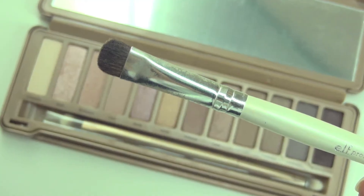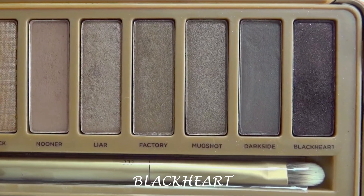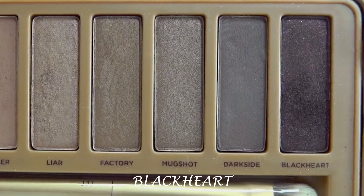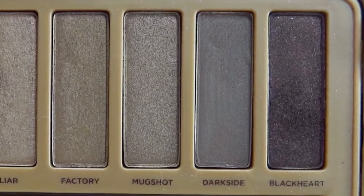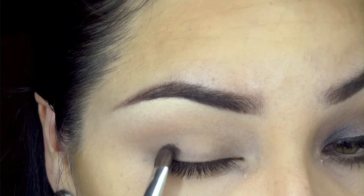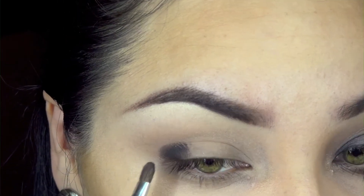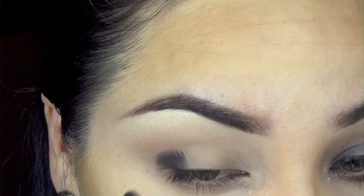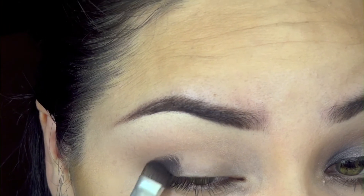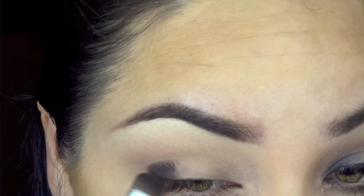Now you're going to need an eyeshadow brush — the one I'm using is by ELF. We're going to take the eyeshadow 'Black Heart,' which is the darkest shade on this palette, and pack it on our outer V using patting motions, not swiping. This prevents fallout and gives us the most intensity of color. We're just going to be packing it on the lid and pushing it in.